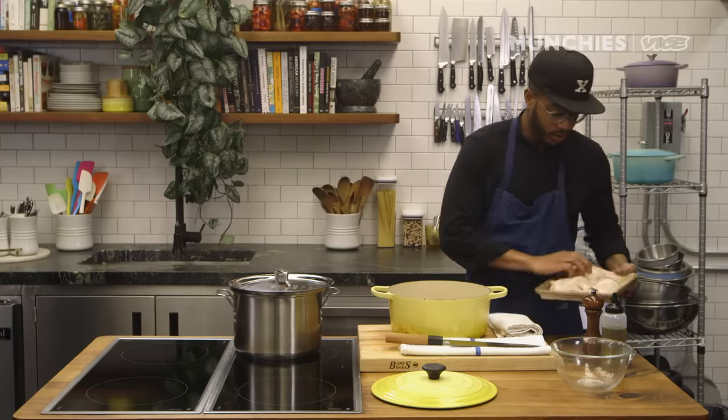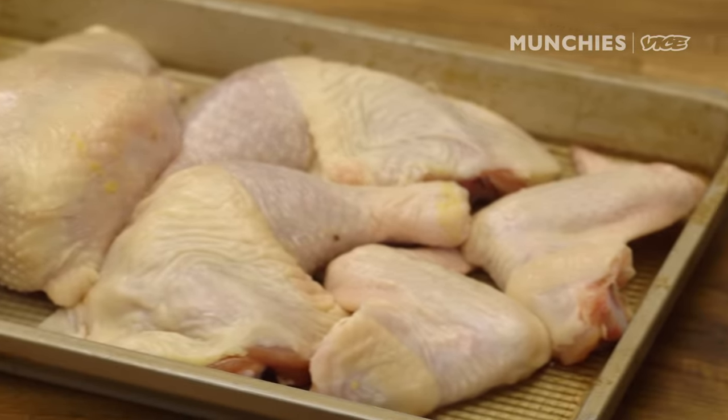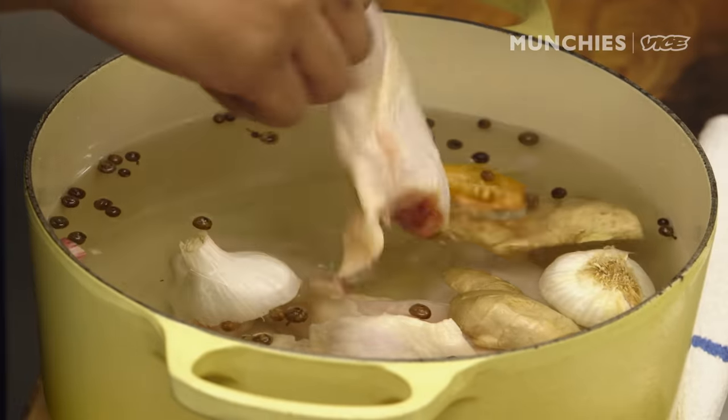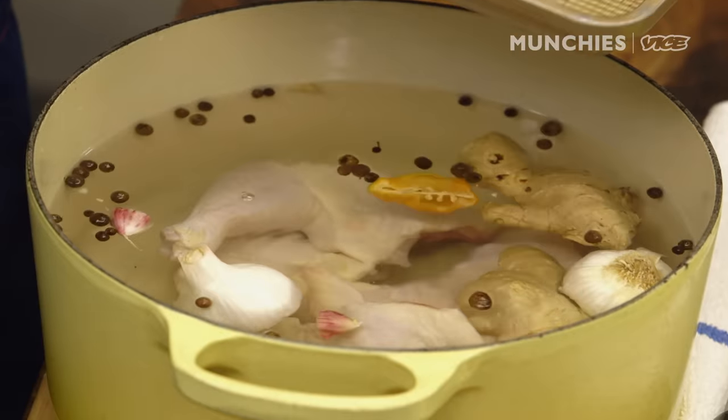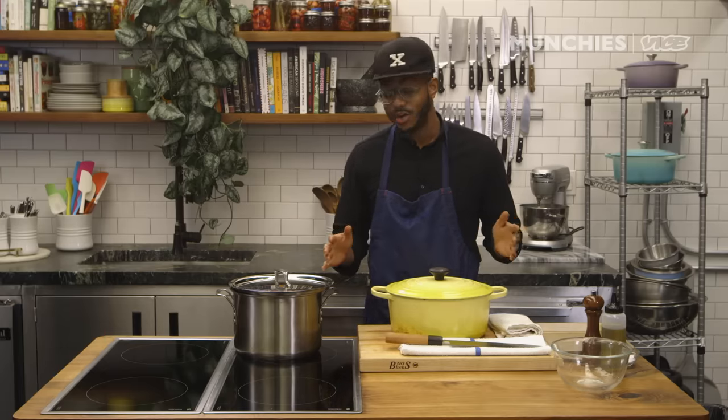I'm gonna add the chicken to the brine. This is a whole chicken that we just broke down into six equal parts — you can Google how to do that if you can't pick it up at your local grocery store. Let this sit for 24 hours at least; I like to go 48 hours.